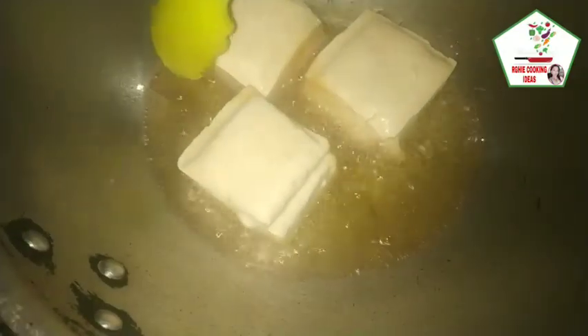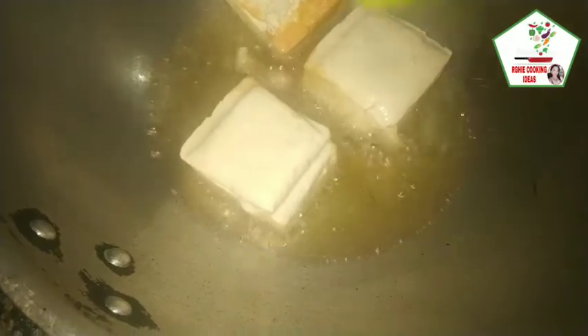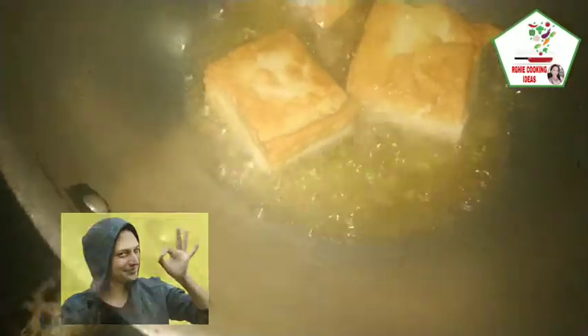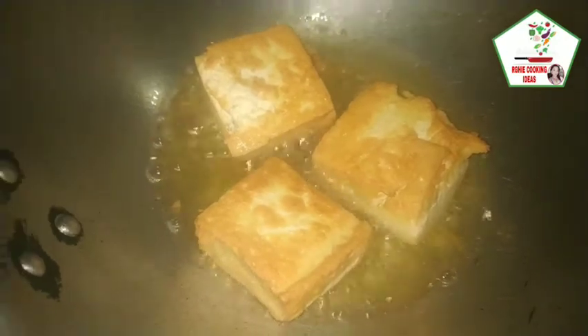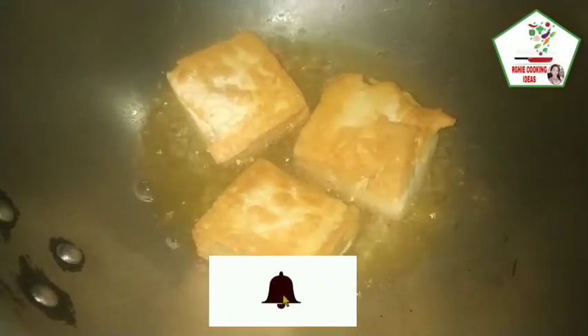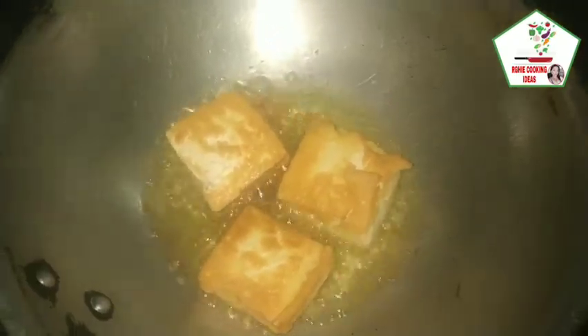Nabalik tayo na natin siya. Ang tofu ay isang sarap-sarap na recipe na hindi lang mahal at abot-kaya ng ating budget.